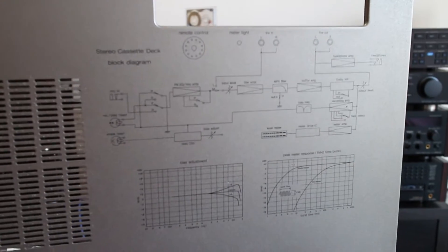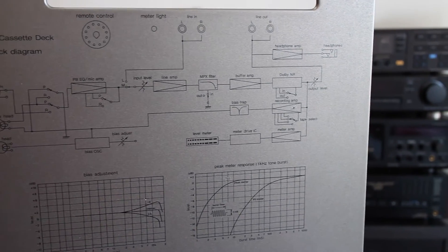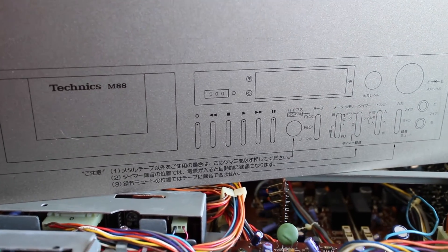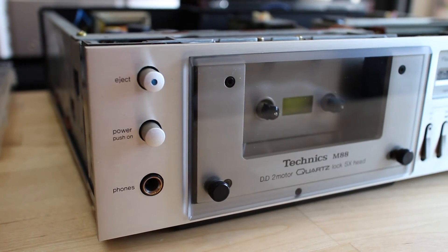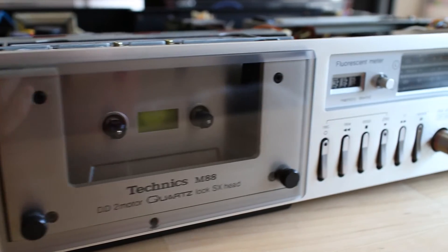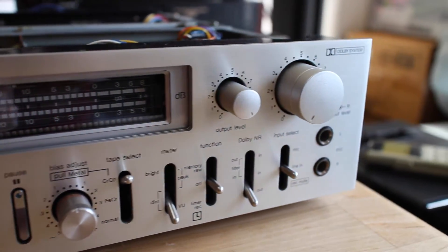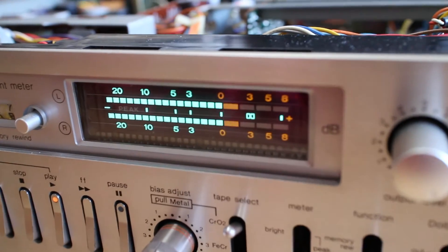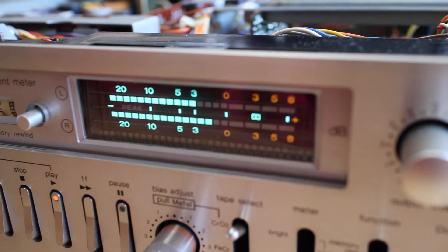It has all those diagrams on the top cover, which is also something that many old cassette decks have. It even has some instructions in here. I really love this slim front face — really sexy, low profile, great design. And check this nice FL display, really beautiful.